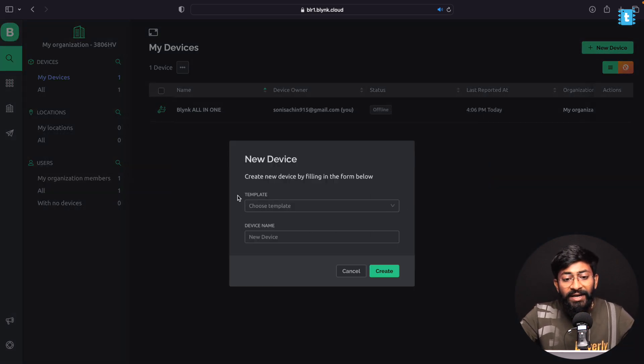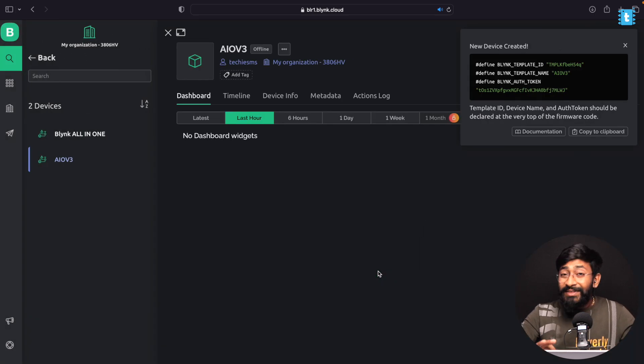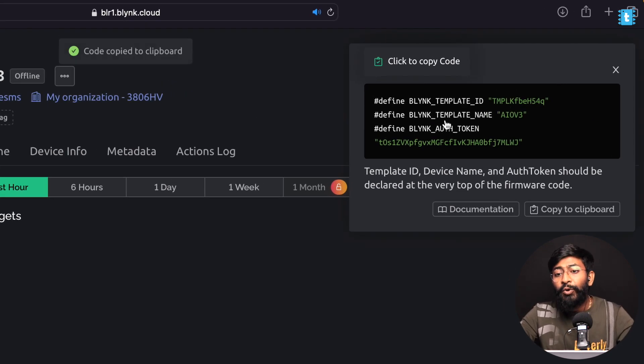Now click on the device icon, click New Device, select From Template, choose the IO V3 template, and click Create. We've successfully created the template and device. Here are the credentials — I'll click to copy them because we'll need them in the code.